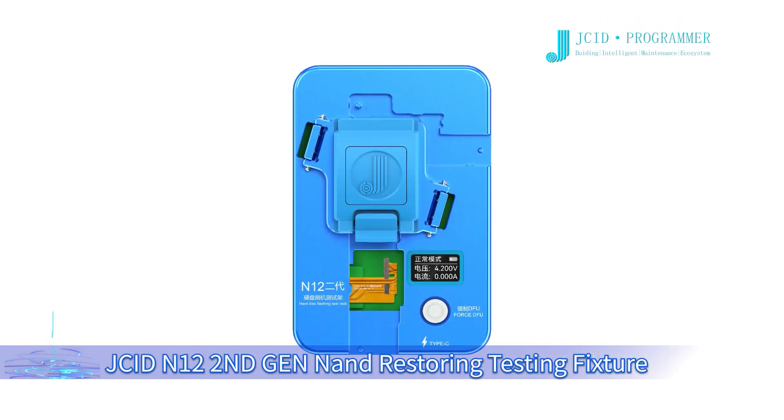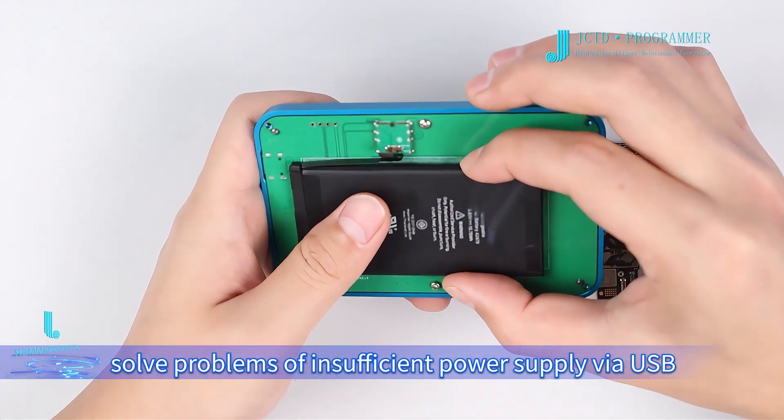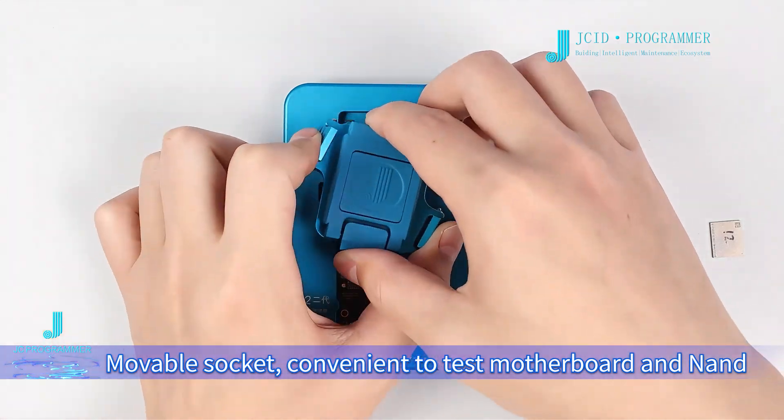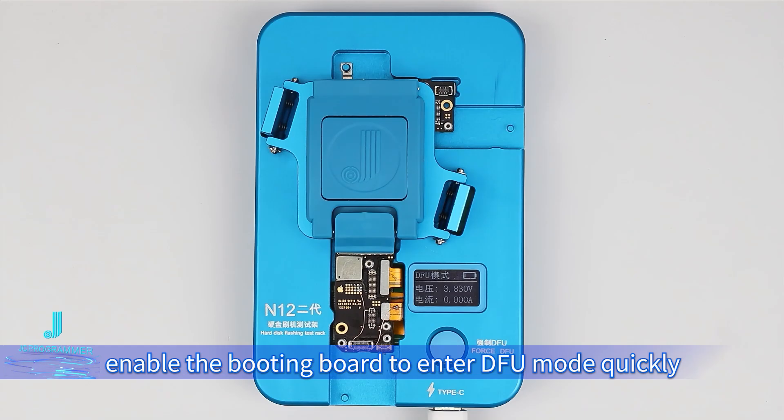JC ID N12 second-generation non-restoring testing fixture features a built-in battery to solve problems of insufficient power supply via USB and unstable flashing. The movable socket is convenient to test motherboard and NAND. It enables the booting board to enter full mode quickly before flashing.